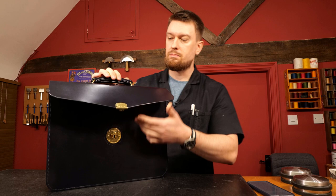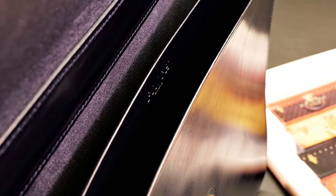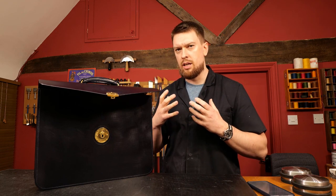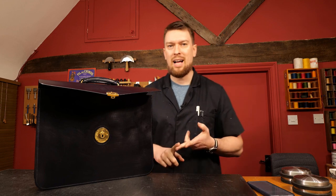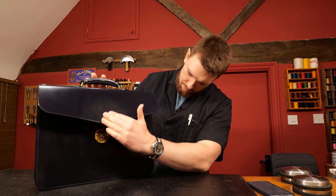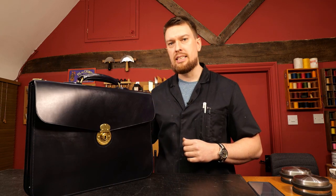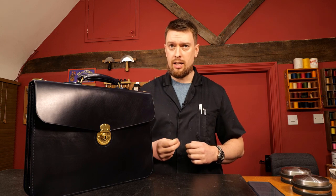Inside the bag, in the central partition, a lot of people like to have pen loops, card holders, mobile phone pockets, things like that added to the central partition. Now this case is actually designed to be a slim document case - something lighter weight but you're still going to be able to carry your laptop, even two laptops, an iPad or tablet, notebooks, regular books. It is designed to be a slim lightweight case. If you're advanced enough and want to add accessories to that central partition, that is something you can do.